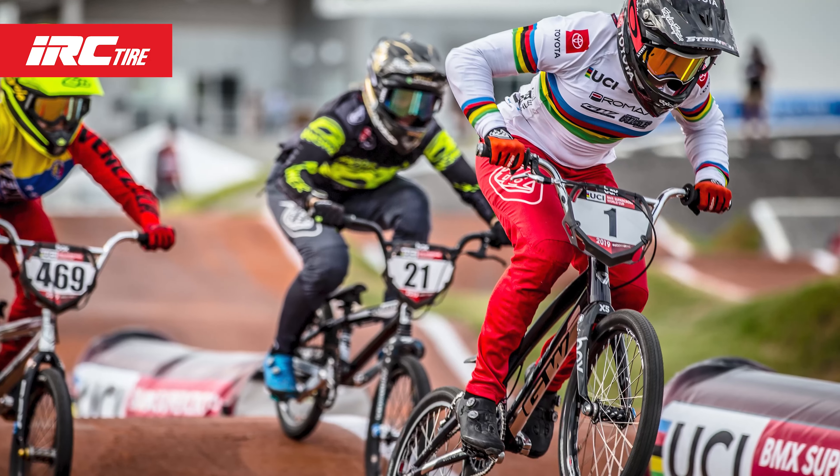Hi, I'm Brian McCulloch and I want to tell you about the Siren Pro. The Siren Pro is a high performance tubeless ready BMX race tire. IRC's goal with the Siren was to make the lightest and fastest rolling tire in BMX to power the next wave of champions, like Elise Willoughby, who won the world championship on this tire.